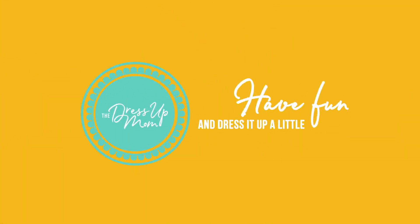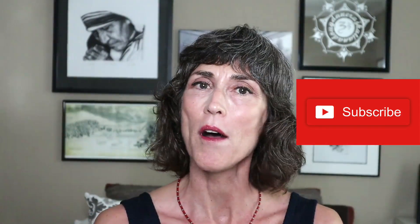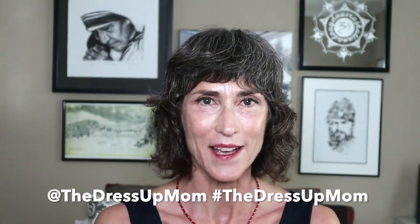Welcome to the Dress-Up Mom. Thank you so much for tuning in — I really appreciate it. If you are a regular viewer and subscriber, I absolutely adore you. If you are new to the channel and you like what you're seeing, please subscribe. We are also on all the social media outlets — Instagram, Facebook, Twitter — at the Dress-Up Mom, hashtag the Dress-Up Mom.